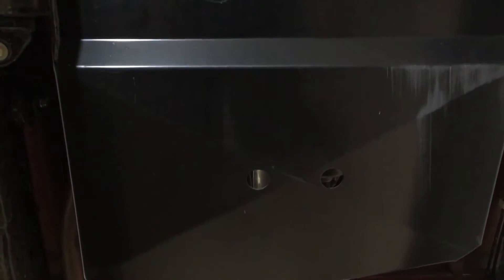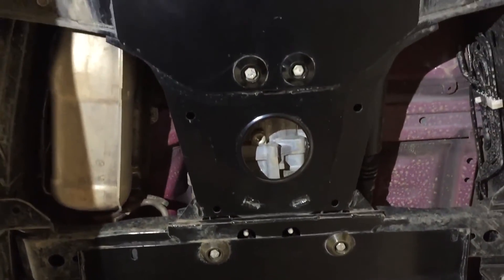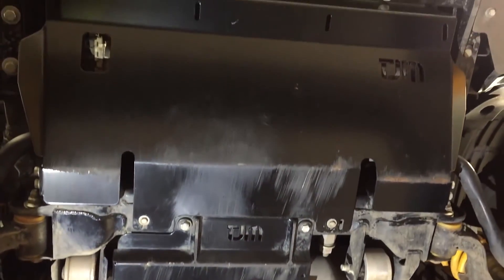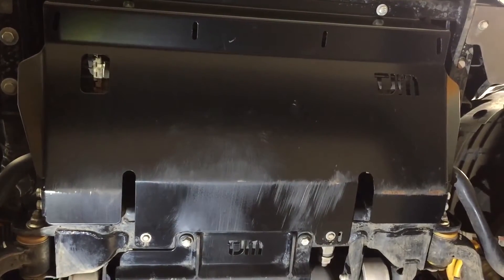So we've got the transfer case guard, transmission guard, sump guard, and the front underbody guard. This really shows you all the protection you're going to get underneath your MP300. Take care.